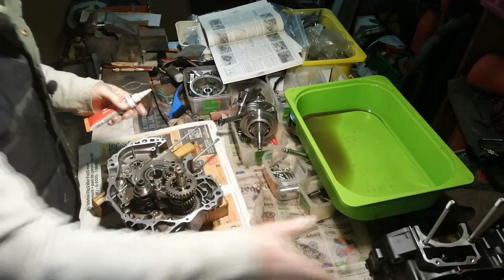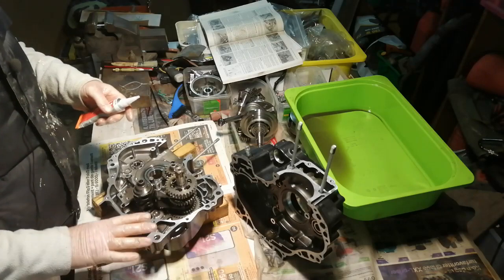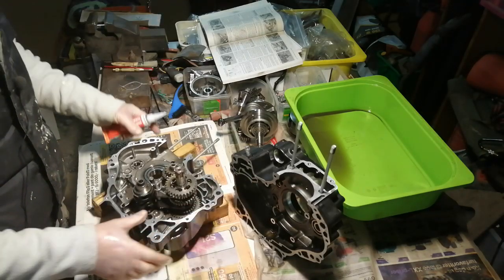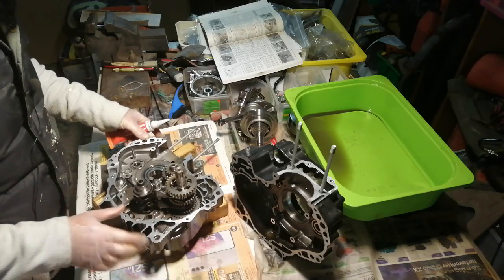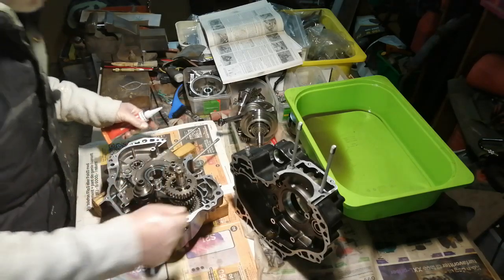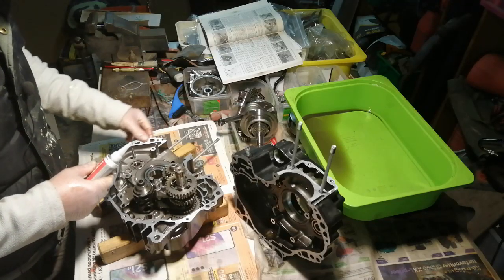It's a machine surface against a machine surface, so when we put this together and bolt it up, 99% of it is going to squeeze out. You don't want that squeezing out on the inside in case it breaks off and blocks the tiny oil ways. Some of the holes for the oil ways are less than a millimeter, so it wouldn't take much to block one.